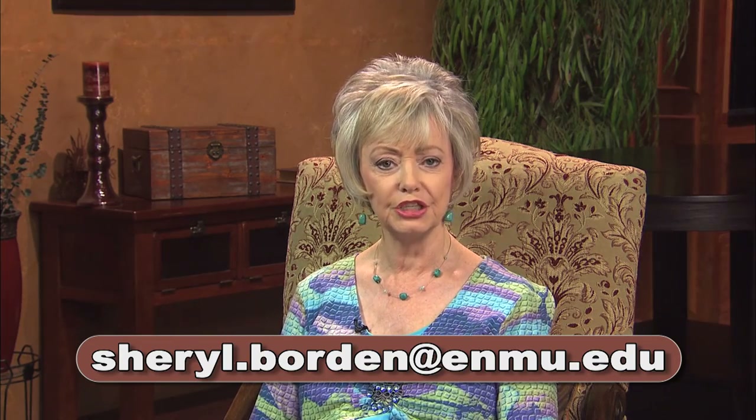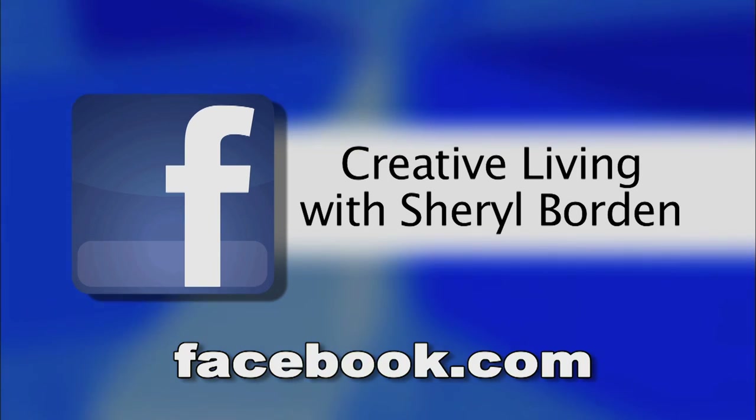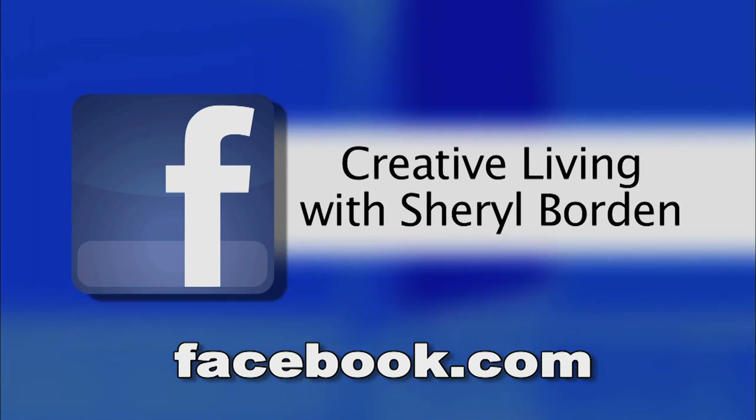If you ever have comments or suggestions or ideas for shows, you can email me at cheryl.borden@enmu.edu. I'd also like to ask you to become a fan of Creative Living on Facebook — just go to Facebook.com and in the search window type in Creative Living with Sheryl Borden. I hope you'll plan to join me next time for Creative Living.